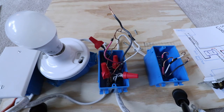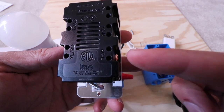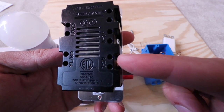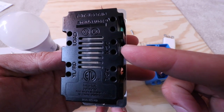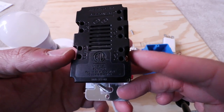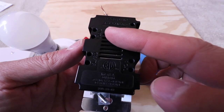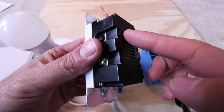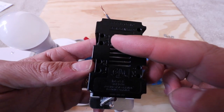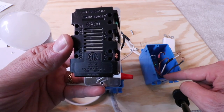On the back of the FITE dimmers there are labels with different meanings. ACL stands for the hot wire. ACN is the neutral wire — the white wire. The YLRD terminal is for the traveler wire that goes between the two switches. Up top is the load terminal, and on this side there's a green ground screw. The load terminal will be utilized on one of these switches, but on the remote switch that load wire terminal is going to go unused.